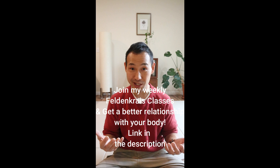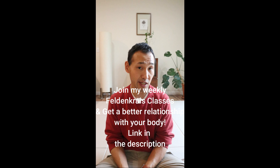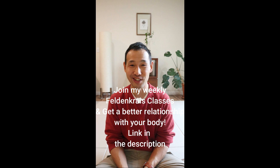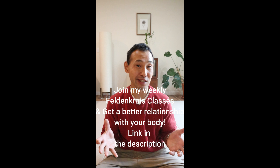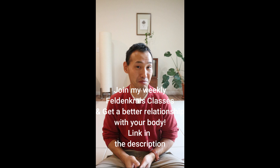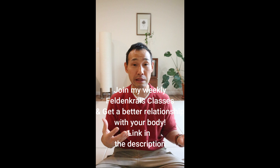With the $30, you get access to four live classes and can interact with me every week, ask questions, and we can go over anything you may have. If you cannot attend live classes, you get access to the library of past audio recordings — I have about 125 lessons. The classes are 45 minutes to an hour, so you really get to connect with your body, explore movements, and cultivate the body-mind relationship.